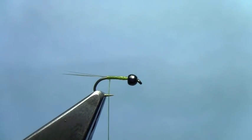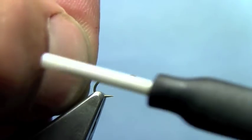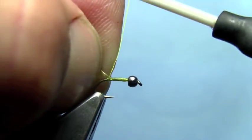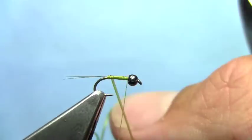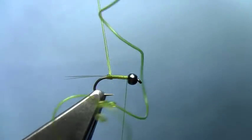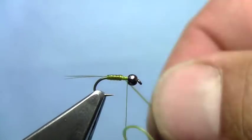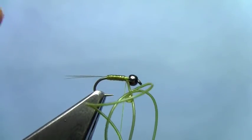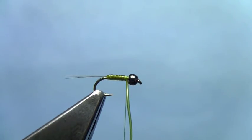Next we'll tie in some micro-tubing. You could do any color you wanted — black, or do a kind of 3D effect with a clear tubing over an underbody of whatever color thread you wanted to shine through. I made an angled cut where I tied that in; that helps give a taper when you tie in the micro-tubing. Just wrap that micro-tubing for the body, leave a little room behind the bead — a couple wraps worth of distance — and tie that off.